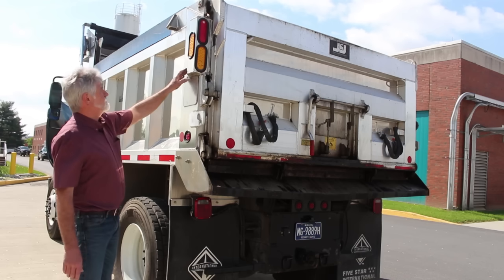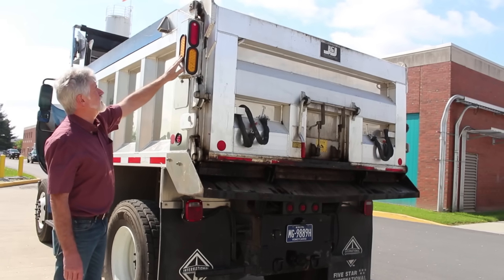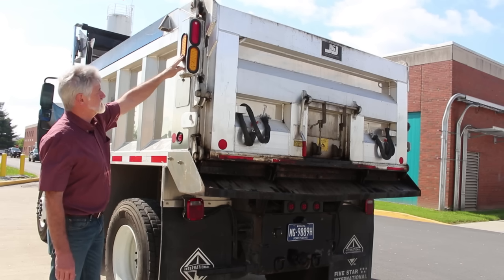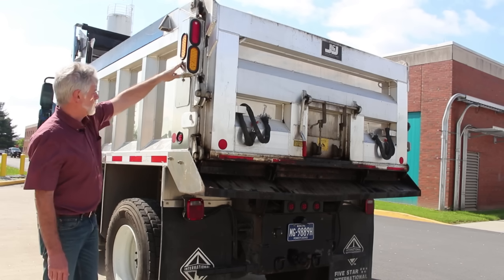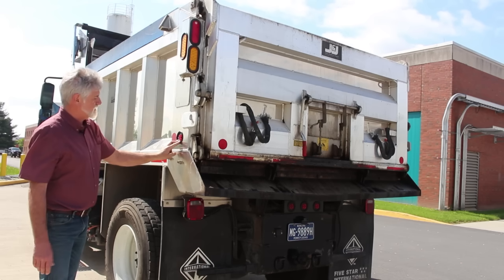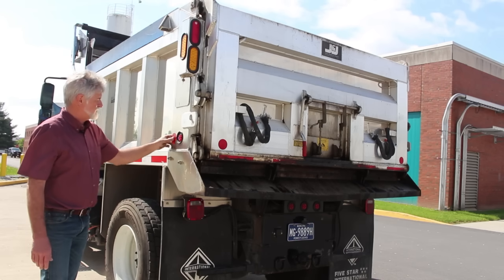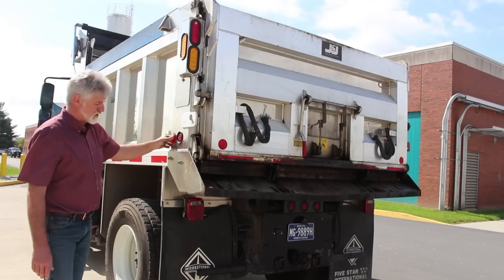Finishing up the driver's side of the truck: there is a strobe light — proper color, clean and clear, securely mounted, not cracked, bent, or broken. There is a side marker clearance light — red in color, securely mounted, not cracked, bent, or broken. There is a red reflector — securely mounted, not cracked, bent, or broken.